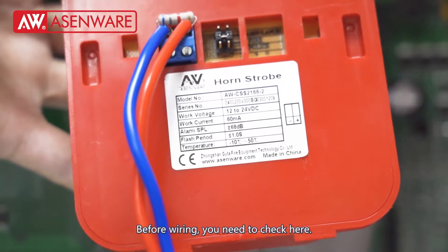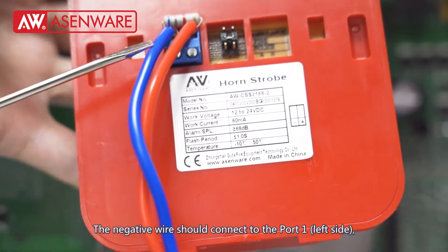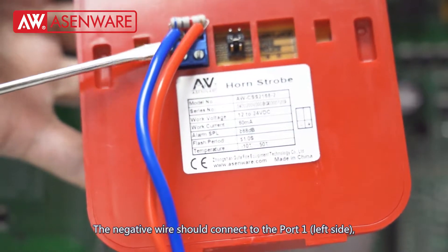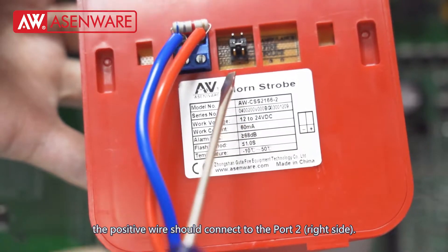Before wiring, you need to check here: the negative wire should connect to port 1, and the positive wire should connect to port 2.